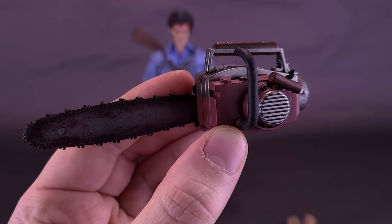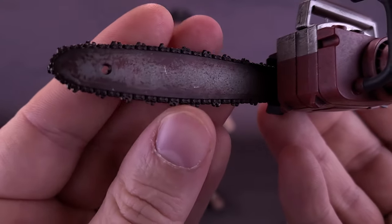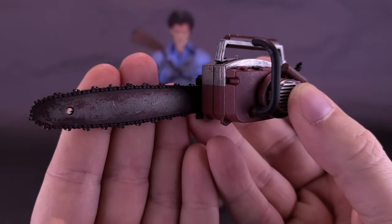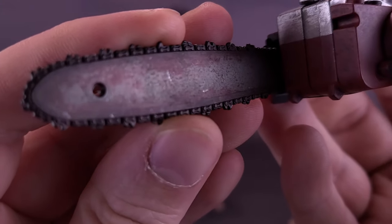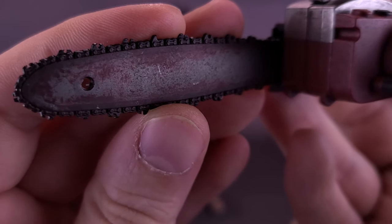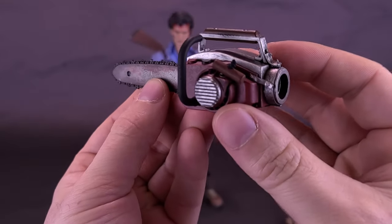Looking at Ash's chainsaw next. The front of the chainsaw that has the teeth has all been done in metal. You'll notice right away when you pick up the chainsaw that there's a lot more weight to the front than the back, and it is cool to the touch. It's been painted and brushed with a dark gunmetal gray, and then given some additional washing of a crimson blood red. It's a really nice-looking chainsaw.